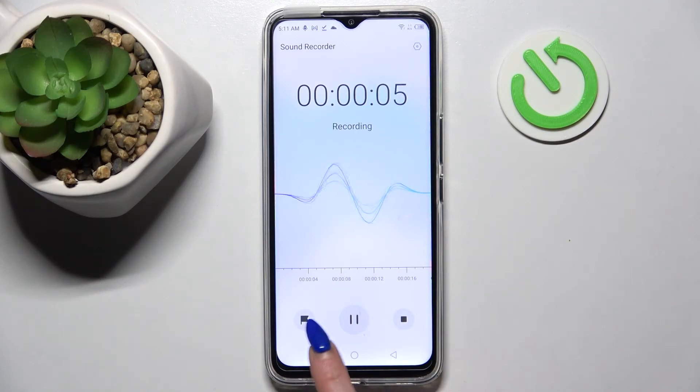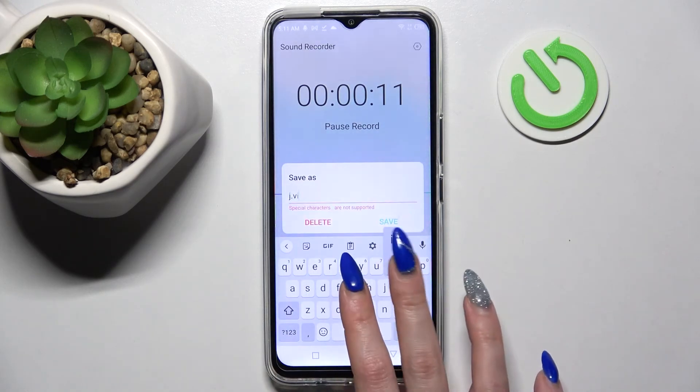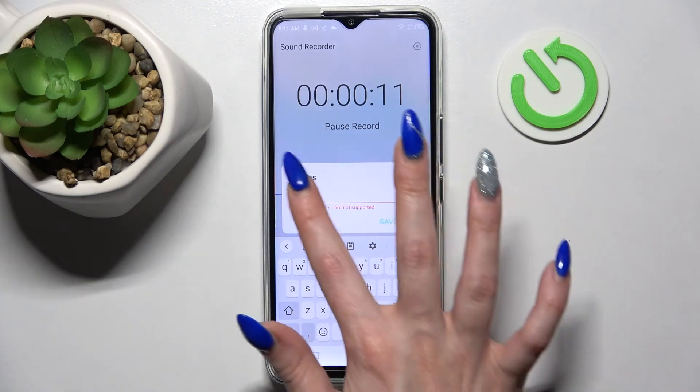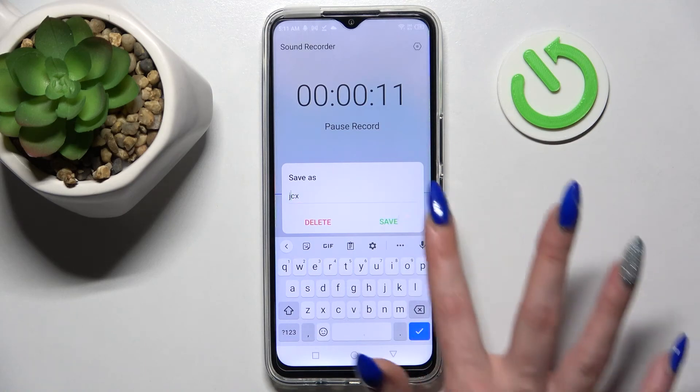You can add a bookmark by tapping on this left button with a flag on it. When you're done, end it and save it by clicking on the square button. Then name it however you wish and click on save.